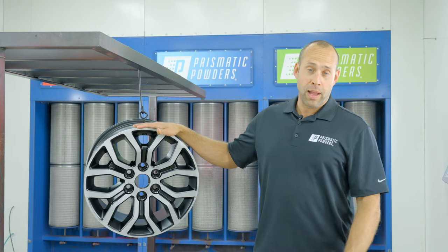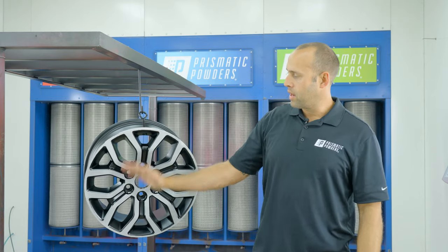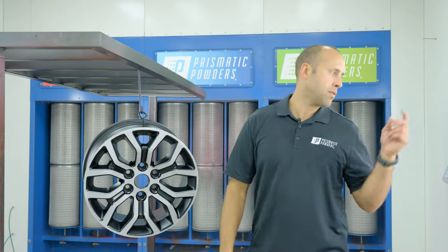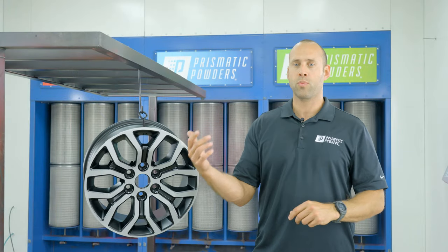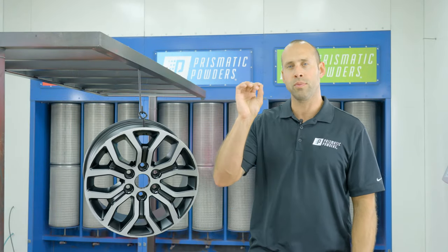So we've got our Blackboard on, and now it's time to put on our Danio Green, which is going to go on the face of this wheel. Danio Green is a metallic, so we highly recommend the use of a fluidizer — this is going to keep the metallic from settling to the bottom, so that when you spray it, it'll ensure a nice uniform distribution.